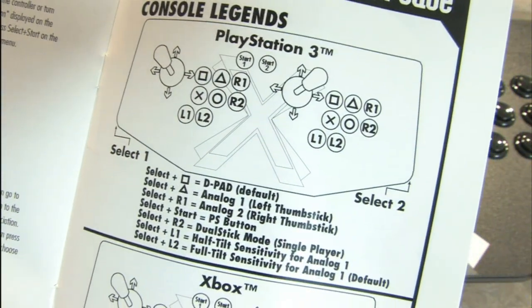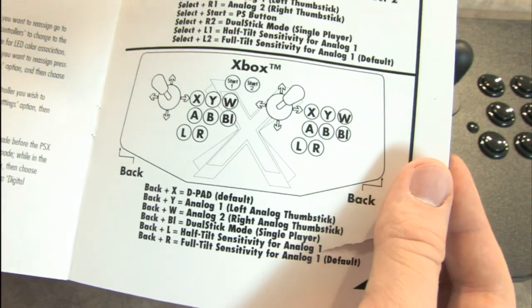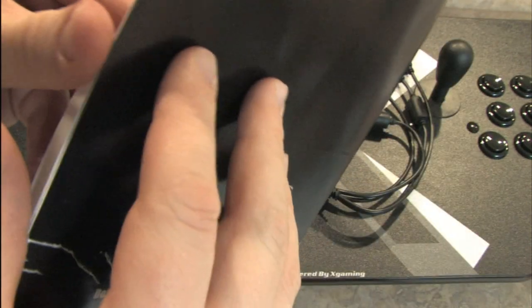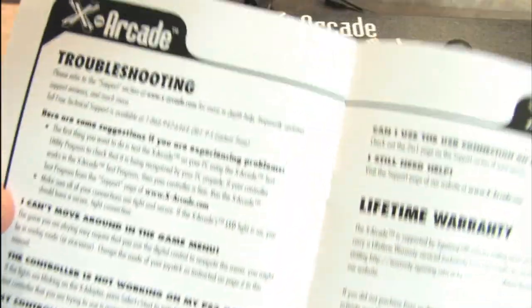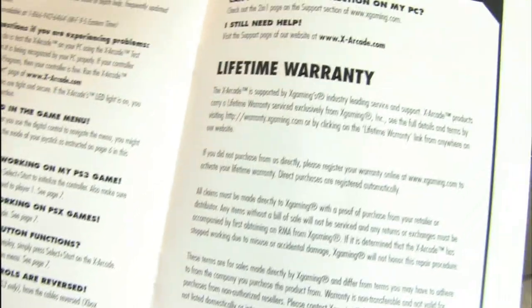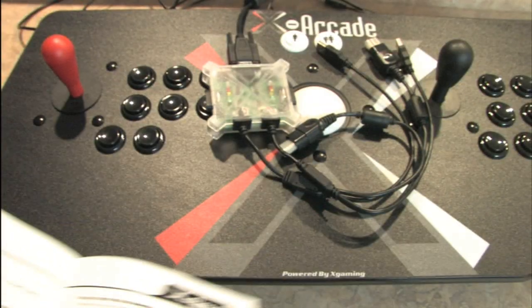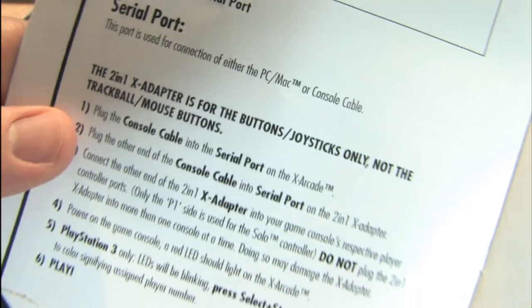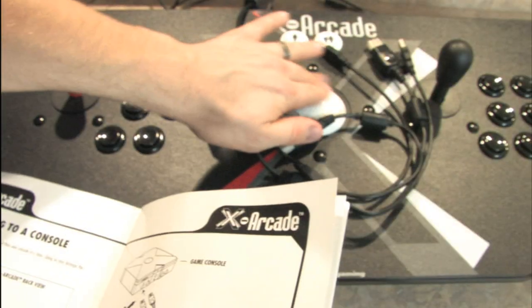Here's what the button layout looks like if you're interested, and there's the Xbox version. I really wish they would make an adapter for the Sega Saturn since I love my Sega Saturn and would like to use this on it. Note that this does not work with the track ball — it's only for the joysticks.